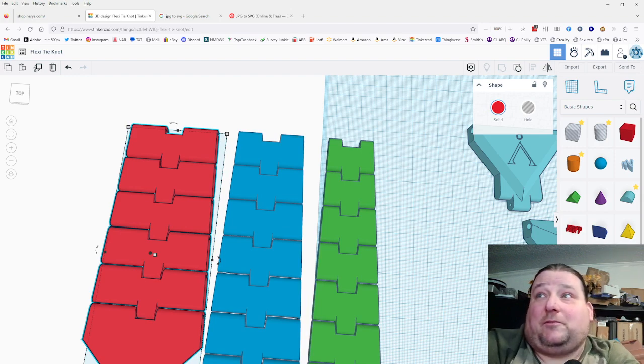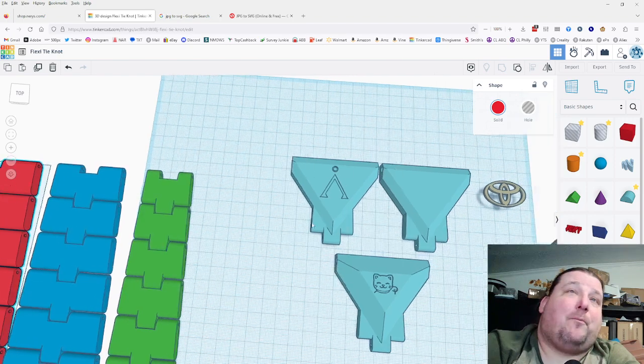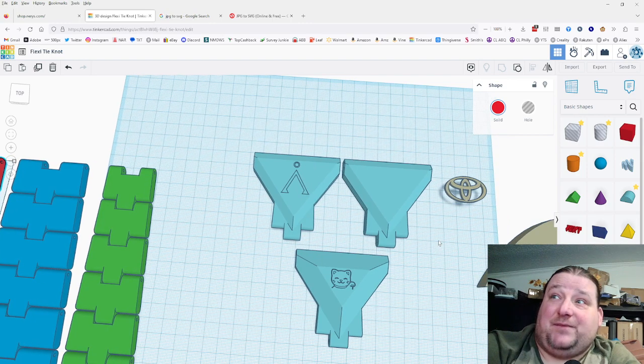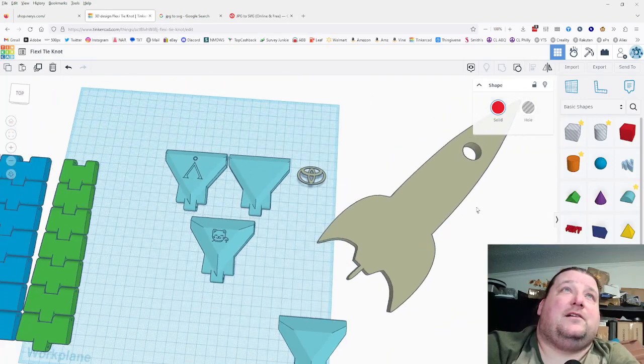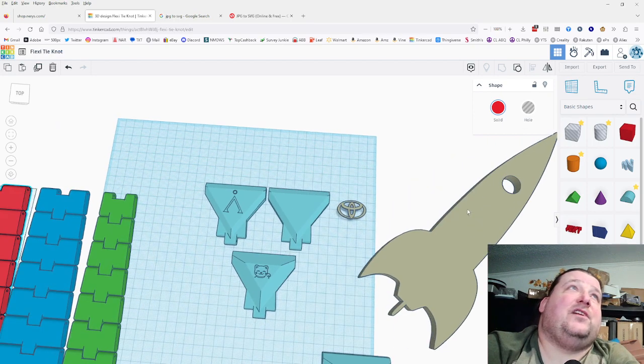It's up to you how detailed you want to make it, but most people would probably be happy just putting something on the knot as a little decoration. I already had one guy make one with an electronics engineer symbol — looked pretty cool with triangle infill. What you need is an SVG, and to get an SVG you need clip art. Here I've got the Toyota symbol and my rocket ship logo imported as SVGs.